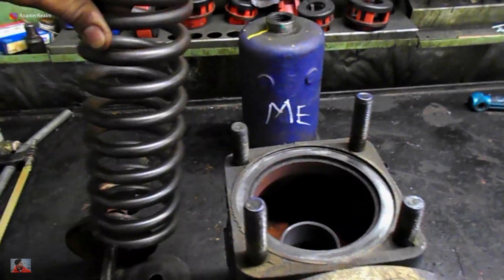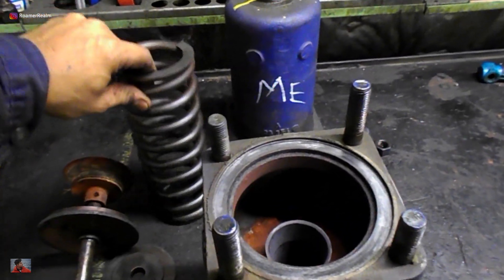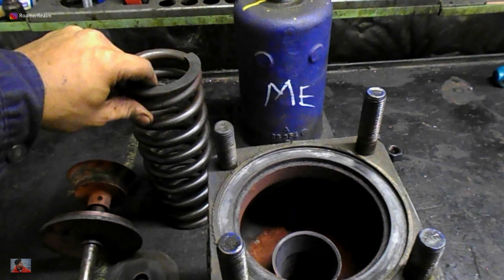You should hear a loud shrill ring sound, which means all is in order. A dull touch sound means that the spring is cracked and needs to be replaced.